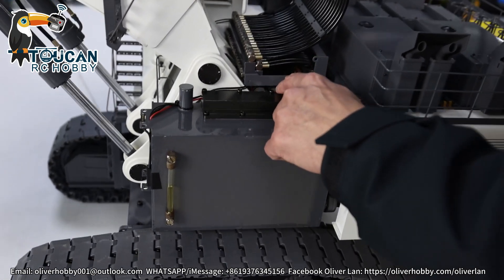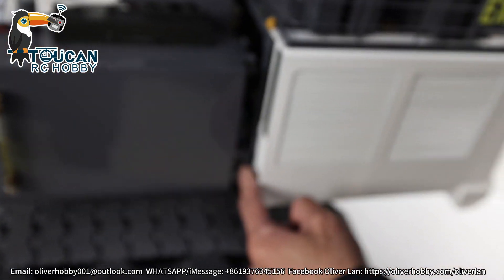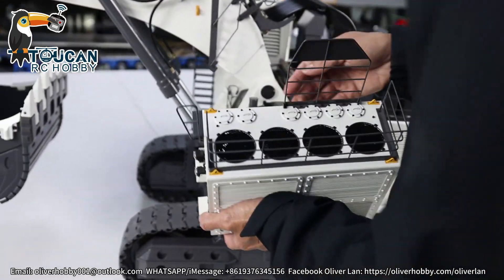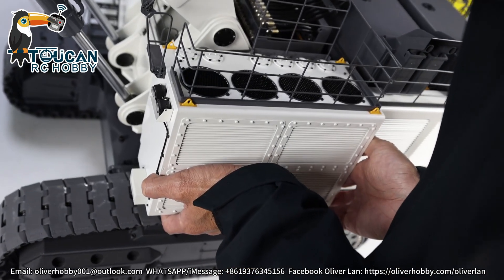Here are the three return lines, and from the bottom is the big pipe — that's the suction line. So now it has oil. Align the pin, then slide it down and lock it.